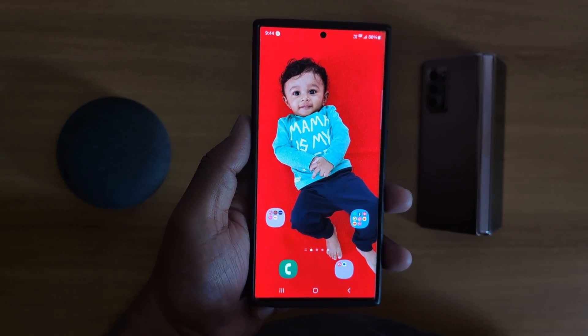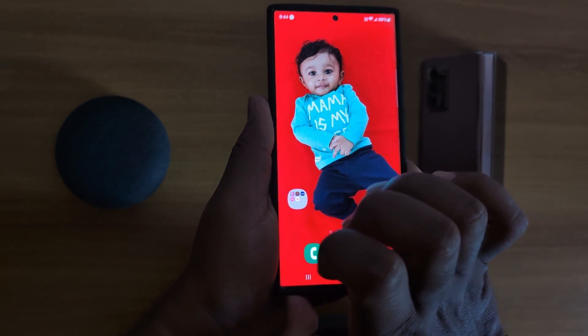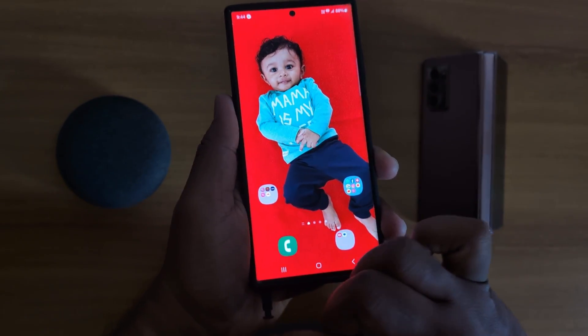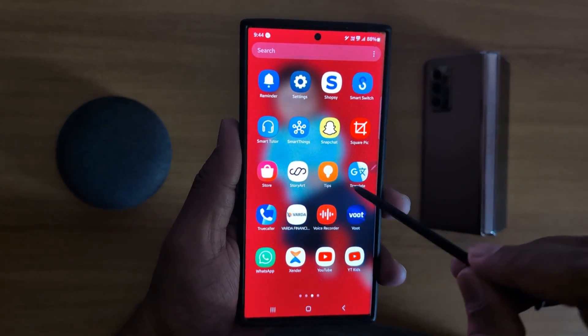How to change S Pen pointer on Samsung Galaxy S23 Ultra? First of all, open the S Pen on your device. When you open the S Pen, you can see the pointer when you touch the screen.